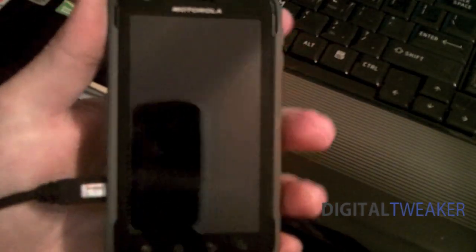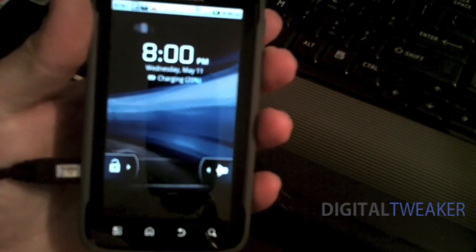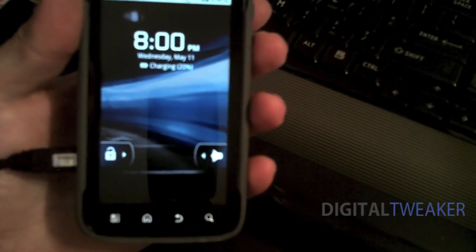Hey guys, Digital Tweaker here. Today we're going to show you guys how to keep your root on your Atrix phone that is running 4.1.57 and upgrade to the 4.1.83.